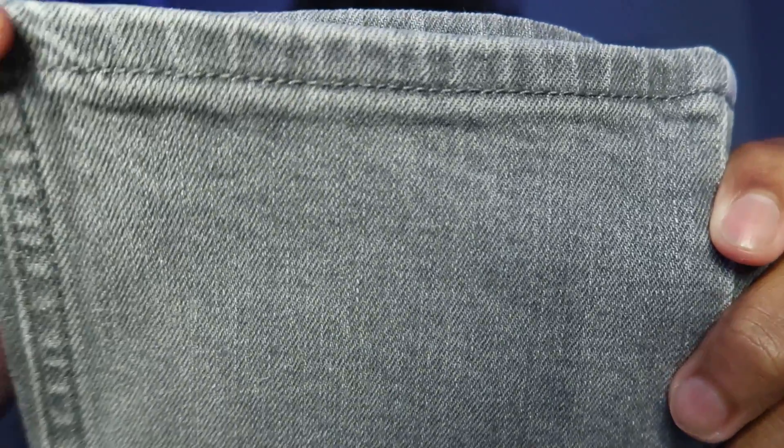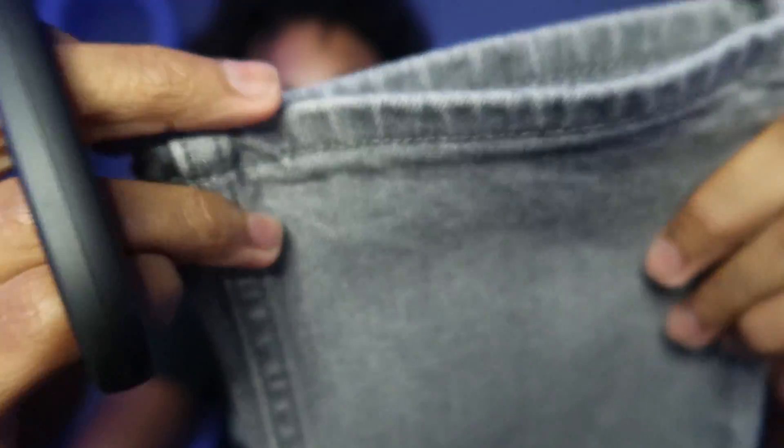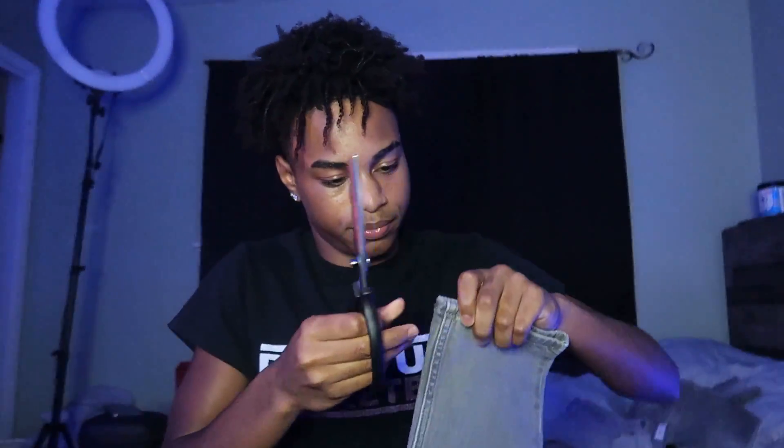Alright YouTube, after you have both cuts that you made — both stacks, I guess — what you want to do is, y'all see at the end of the jeans how they have this little part at the end? You want to cut that off of each pair of jeans. So you just want to take your scissors and cut that part off, making it as close to the seam as possible.